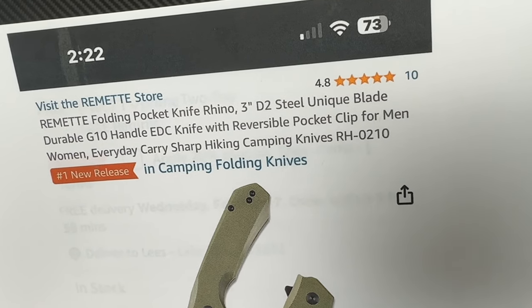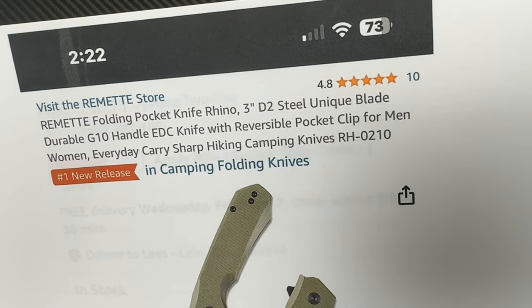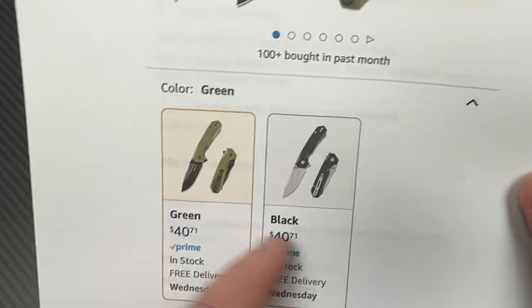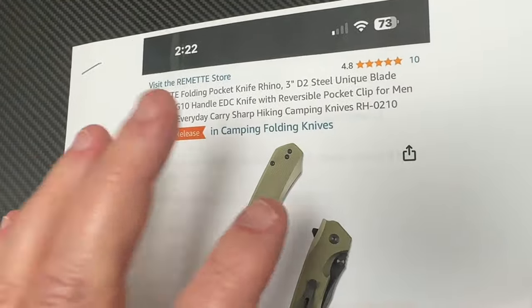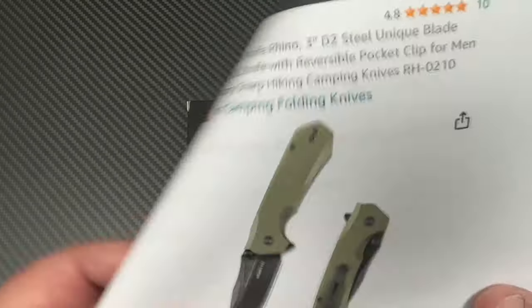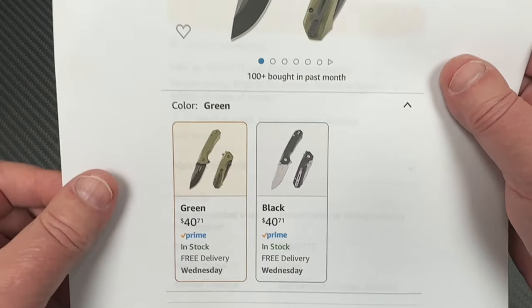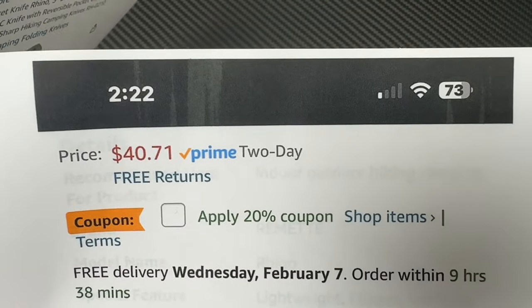Both of them are G10. The model is RH-0210. It's $40 on this one. Now they'll bounce around a little bit — I saw another listing for $55. But there was always a coupon code that you could use. This is $40 here, next page shows $40.71.